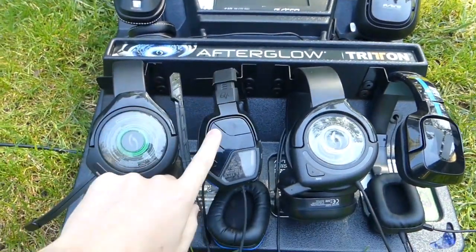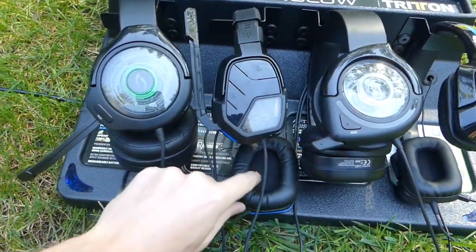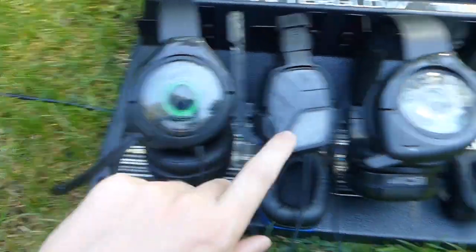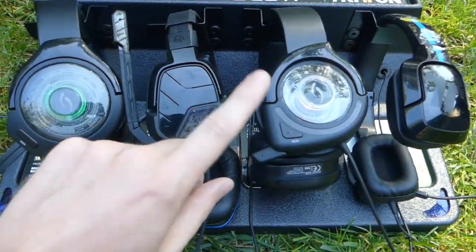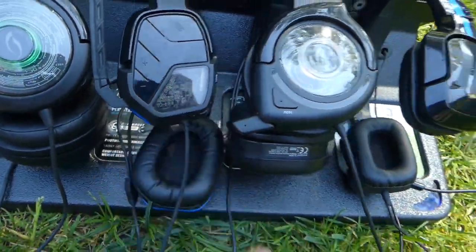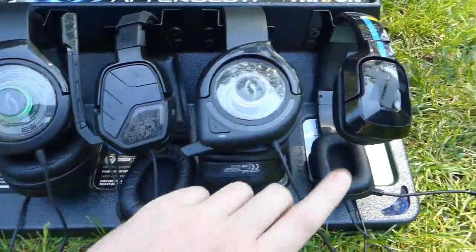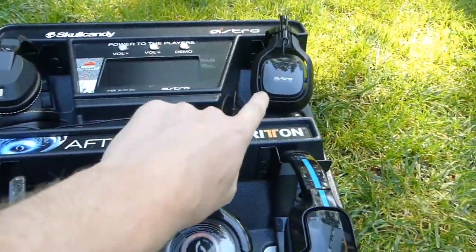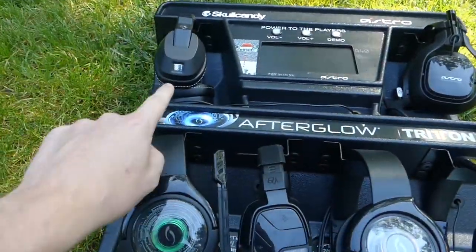The one I mentioned doesn't work — the ear cup was broken and it doesn't light up. All of the others light up: this one's lighting up green, this one lights up orangish-red, and even the little mic chat part lights up red, which is really cool. The Tritons work, the Astros work — they're just missing the mix amp, sadly.